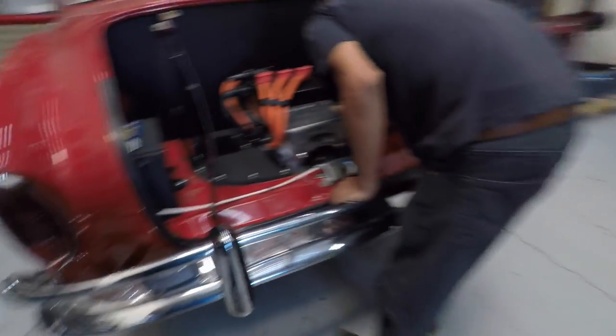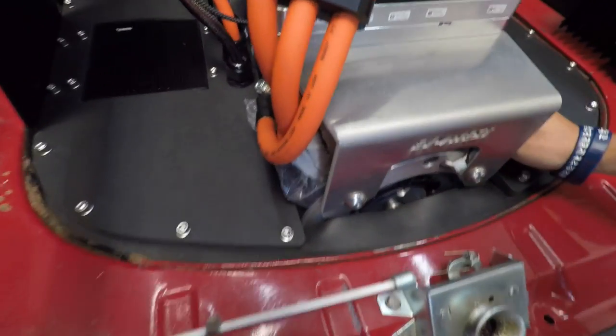Is the motor turning? Yeah — they come with creep now. The motor's turning.